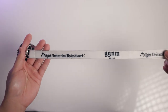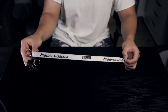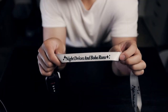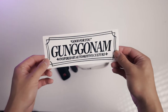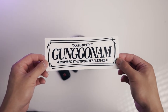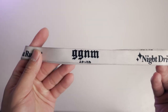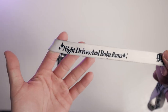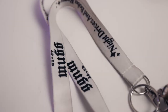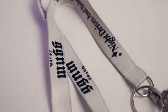The lanyard is from Gungunam, an automotive accessories and soon-to-be clothing brand that my friends and I created. It has our logo and one of our designs — 'night drives and boba runs.' We also have a jet tag and some stickers, so I'll leave links to our website and social media if you're interested in cars. It would be amazing if you could support a small business like ours. As you can see, the lanyard is a little beat up and dirty after months of EDC-ing, but that's to be expected with a white lanyard.